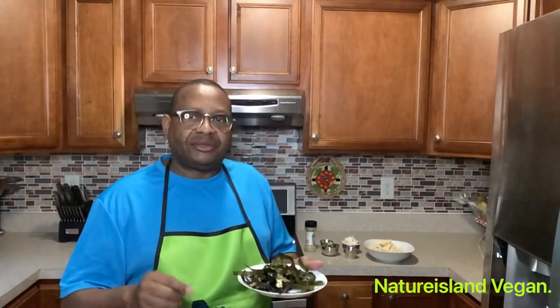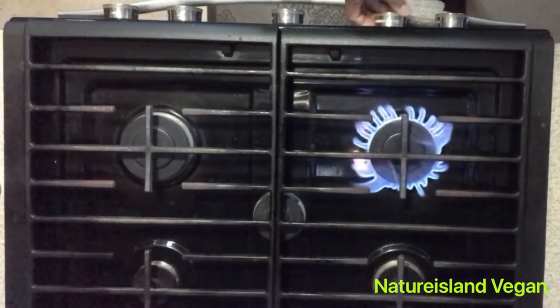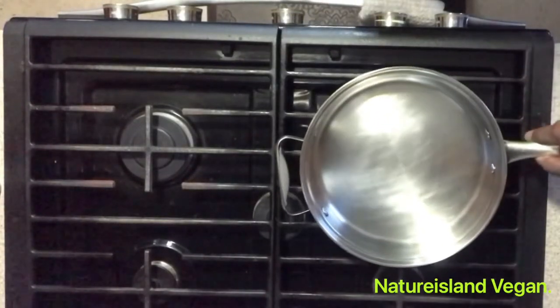I use two and a half sheets of nori — that seaweed nori will give the tofu the fishy taste. It smells a lot like raw fish, so once we sauté it in the pan you will know what I'm talking about. I set the stove and get it heated up to the temperature we want.